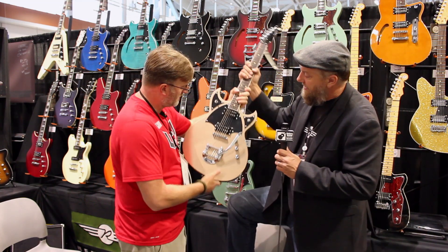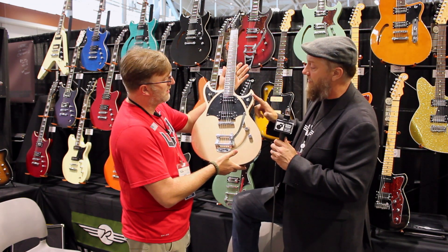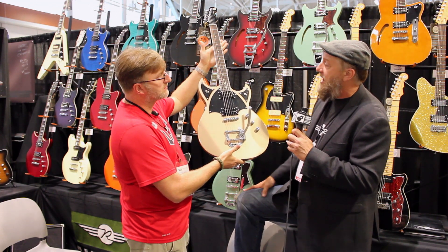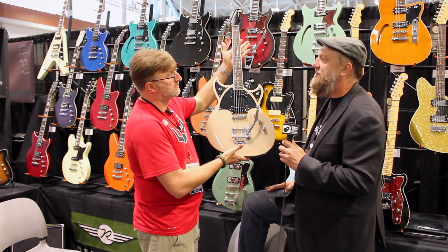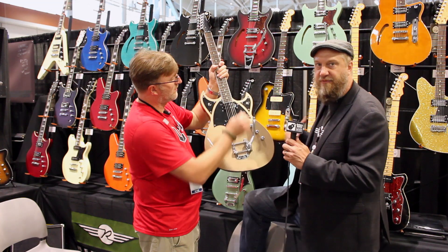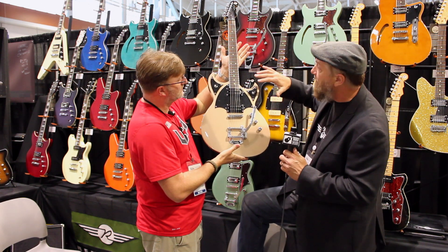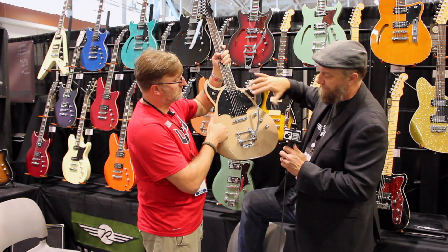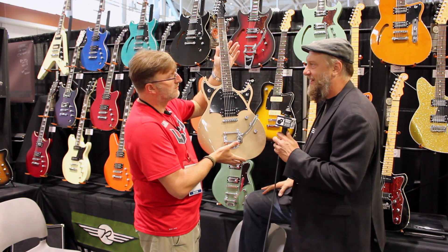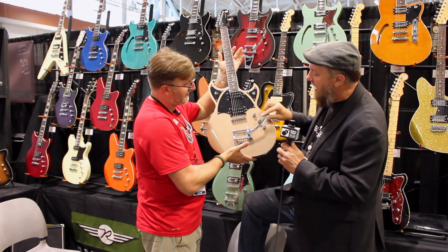This is the Reeves Gabrels Space Hawk guitar. Designer Joe Naylor and Reeves sat down together and knocked this thing out in an afternoon. Reeves recently started playing lead guitar for The Cure — one of my favorite bands — and he wanted to do a guitar that was more Cure-oriented, filling some holes his other signature model wasn't covering while playing with them. We designed the Space Hawk — it's a semi-hollow with no f-hole, a body contour, and a cool little pickguard design that Reeves and Joe drew out together.